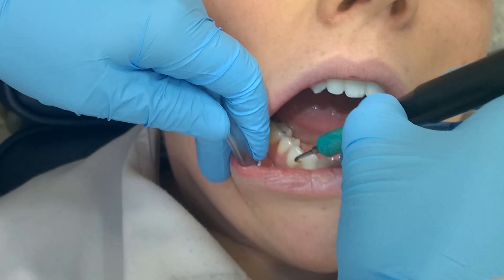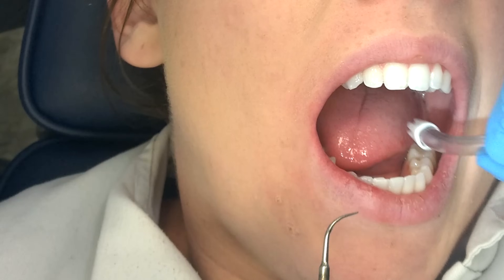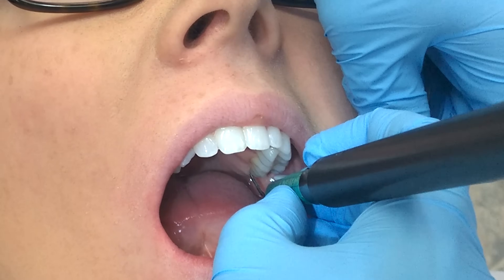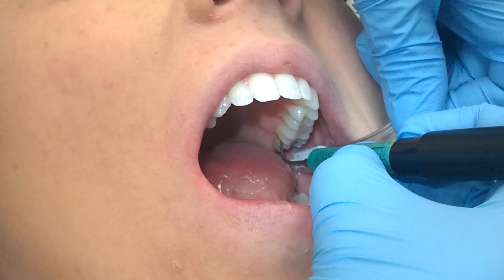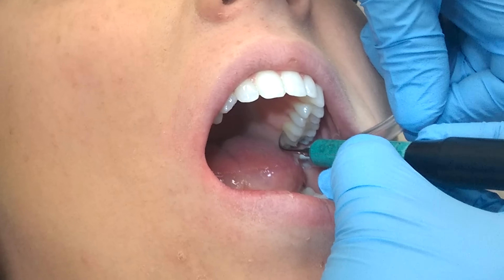Staying here right at nine o'clock, I'm going to move my suction to the other side and retract once again, going right to the linguals of quad two. Still at nine o'clock, I have my patient tip her head up to increase visibility, and I'm still demonstrating holding the suction because my ergonomics are steady here.